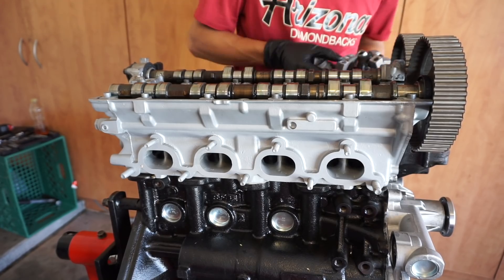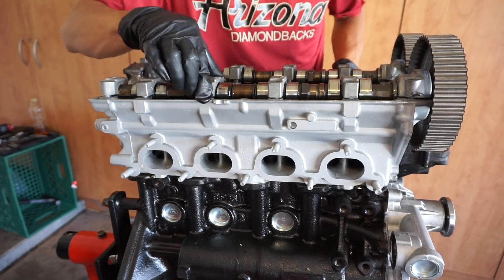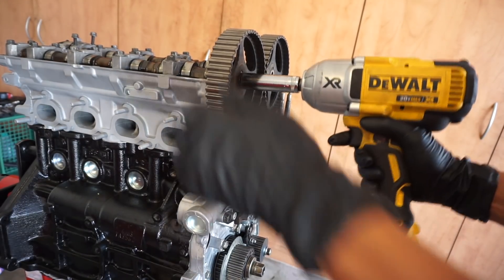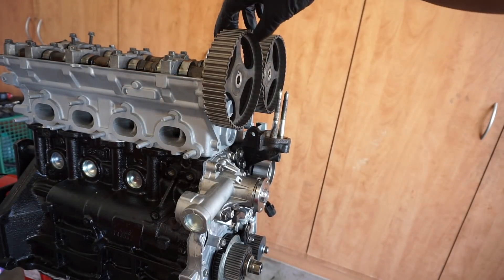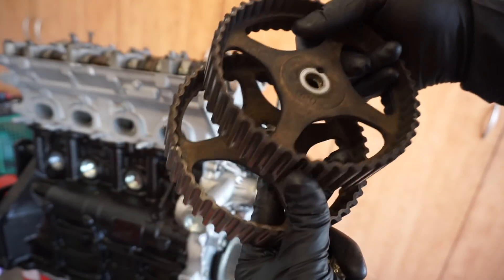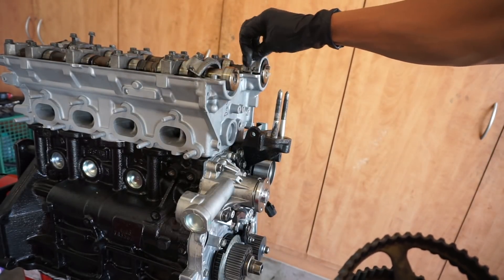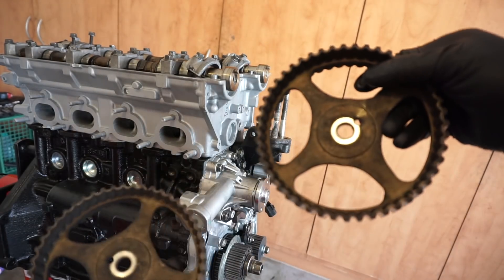I have them semi-tightened down for now because I'm going to take off the cam gear to replace the cam seals. I'm also going to spray the cam gears black since they're a little dirty — clean them up and paint them. Then I'll pop out this old seal and pop in the new ones.